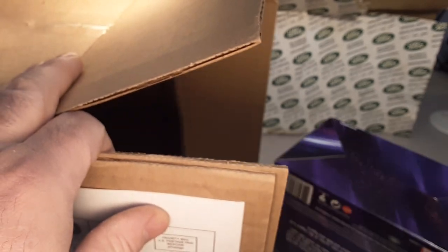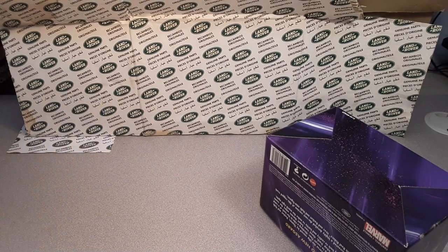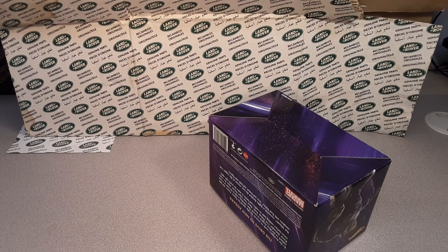Wow - there was no packing or anything for this thing, unbelievable. They just put it in a box - a huge box. Could have done a little more with packing in there, I think. I'm going to stop here and just re-frame the camera now that we've got the big box out of the way.